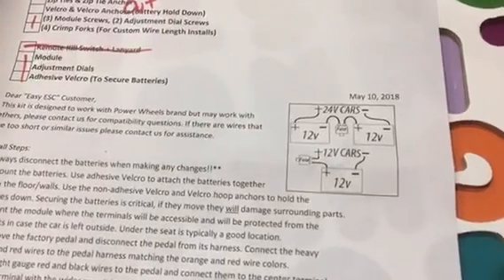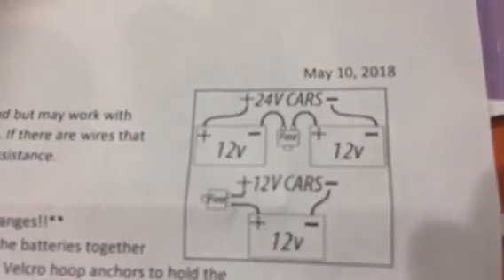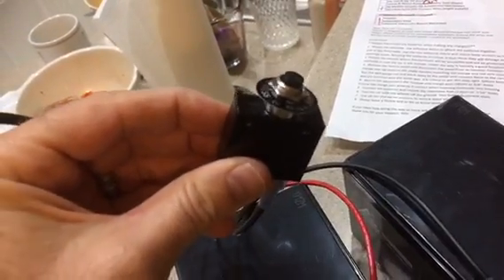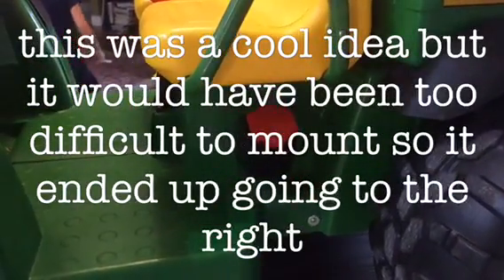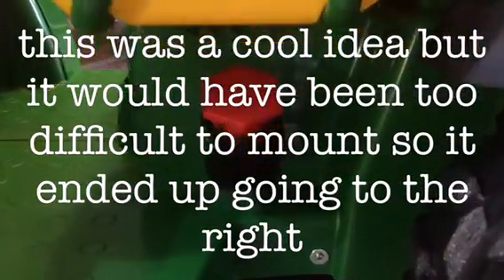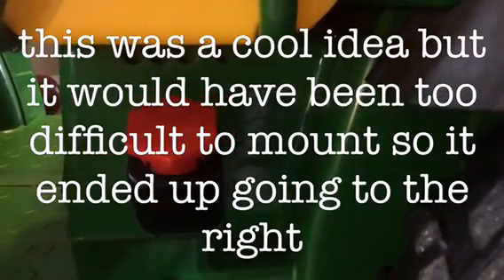We're upgrading this from a 12-volt system to a 24-volt system. Here's the wiring diagram — I've just got the fuse hooked up for now. I'm going to drill a hole in the side to mount this little fuse. I'm thinking I might be able to put the charging port just where the fuel cap is, and I'll mount the circuit breaker just next to that.